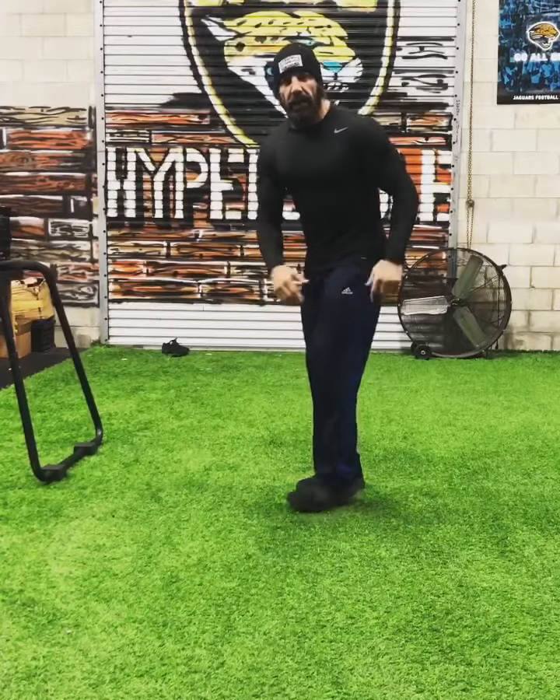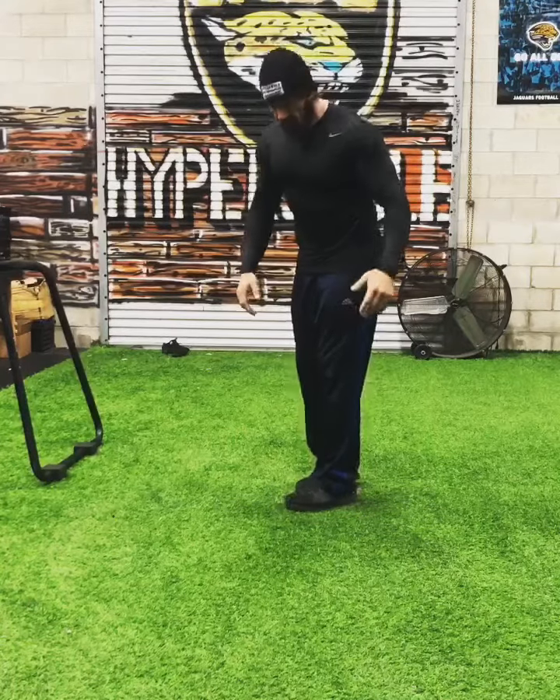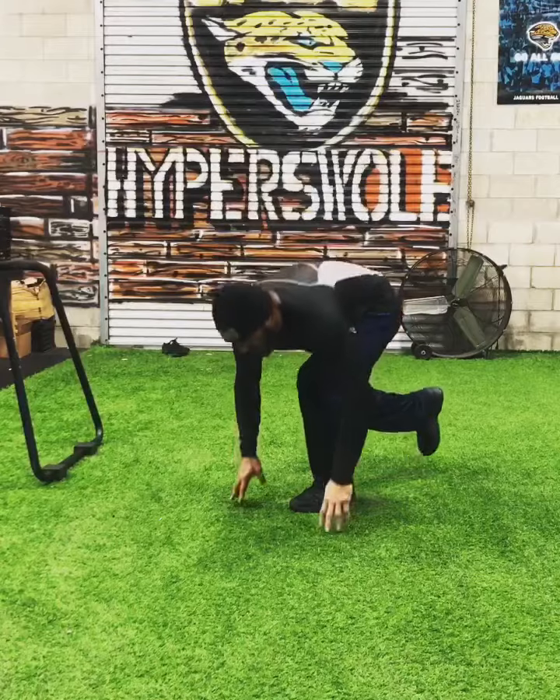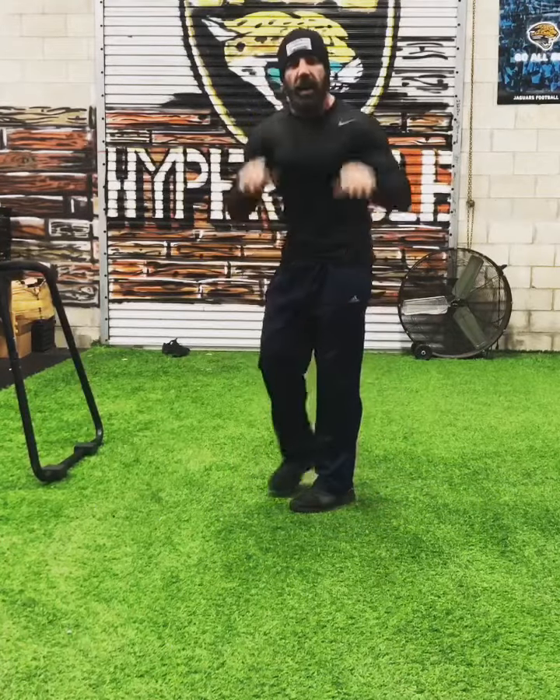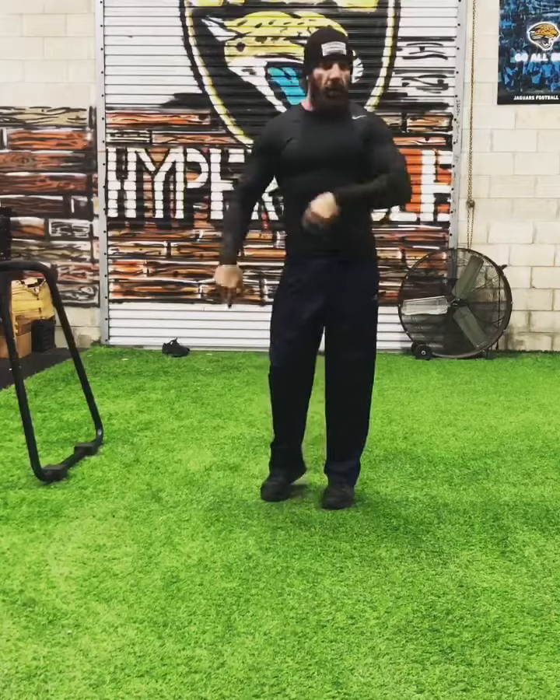As soon as you get out of bed, get on that one leg — left leg, right leg, doesn't matter. Try to balance on it. Squat down ten times. Doesn't matter what leg you start with.